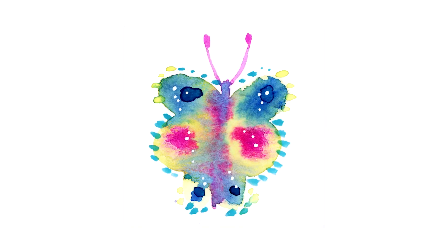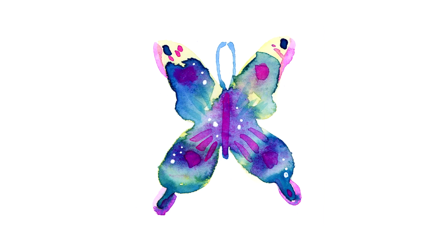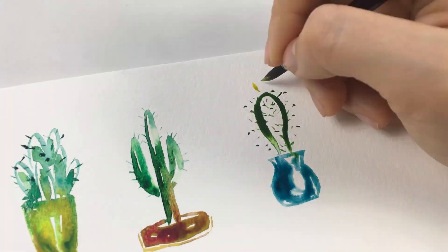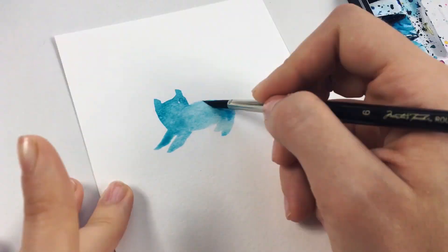I hope you guys enjoyed this mini tutorial and have tons of new ideas of how to use the wet and wet technique and how to mix other media with watercolors. You can do this with any subject you like from plants to cats. I even have a mini tutorial on this.